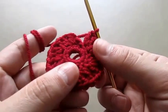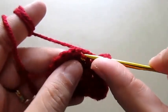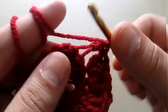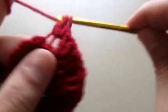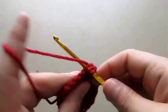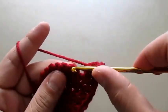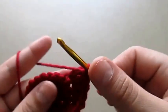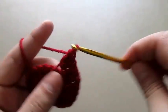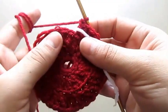This completes our second row. For our third row we'll make two double crochets in the back post, then one double crochet, two double crochets in one chain, and one double crochet in the second chain. So we're increasing now. This completes our third row.